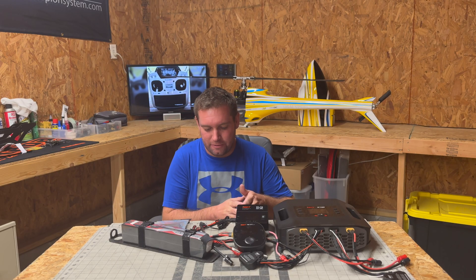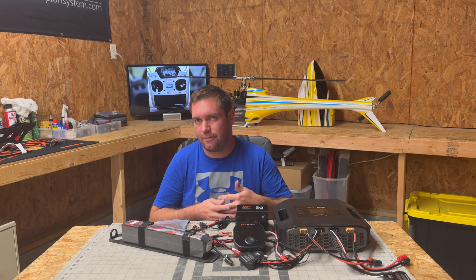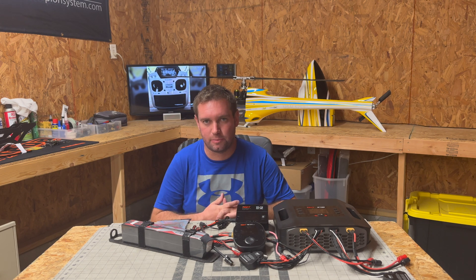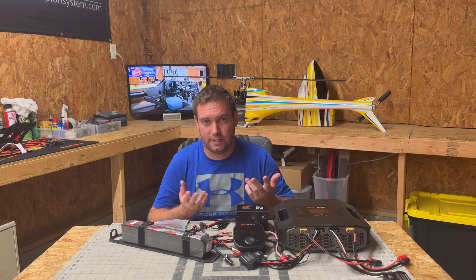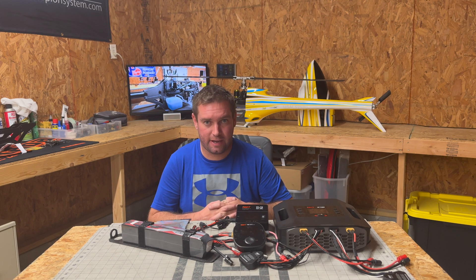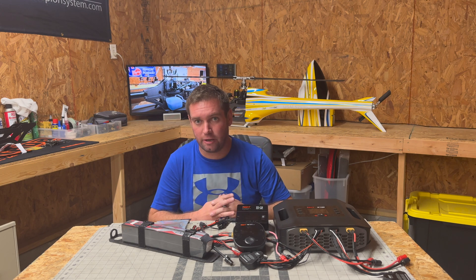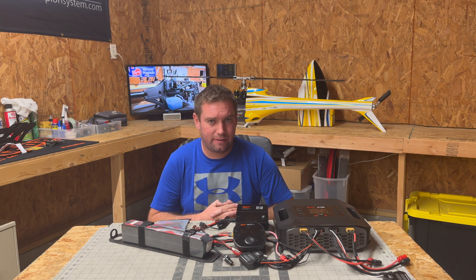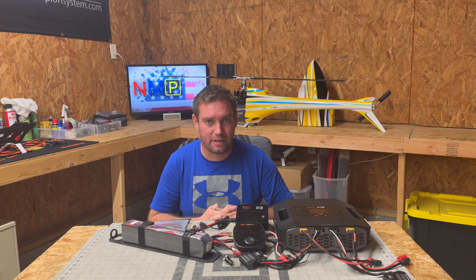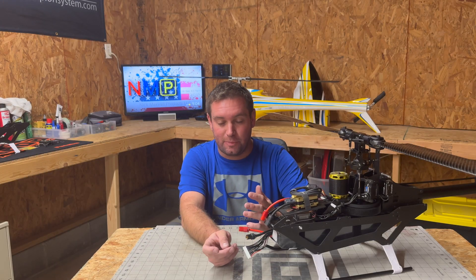In terms of how I treat batteries after that 10-flight break-in, once everything looks broken in and even, I just fly them for full flights until what I believe is 80% capacity used. Sometimes I drain them lower than that during really high autos, but I've noticed that doing that occasionally doesn't really hurt them. After the break-in process they seem pretty robust.